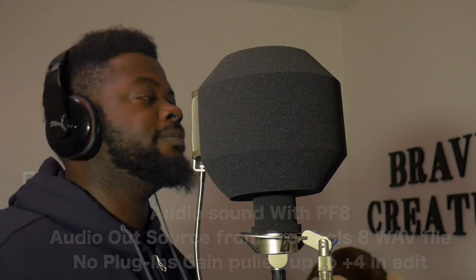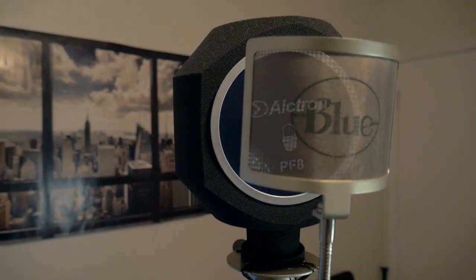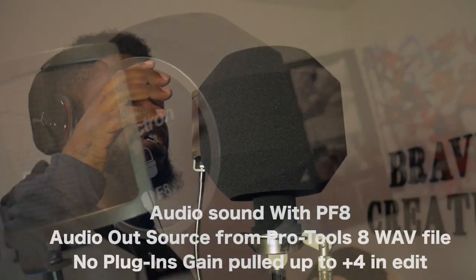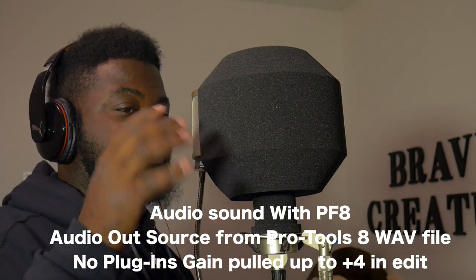Right now I'm going to insert some B-roll footage so that you guys can see what it looks like completely assembled — the Auktron PF8 mic filter.